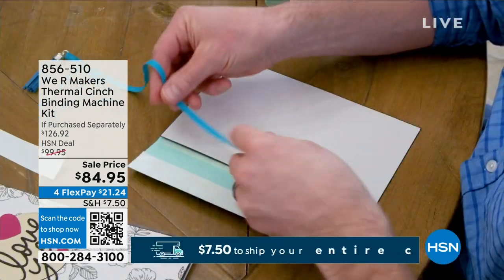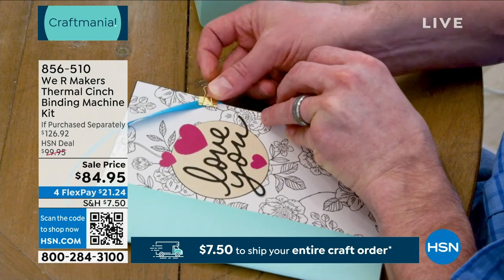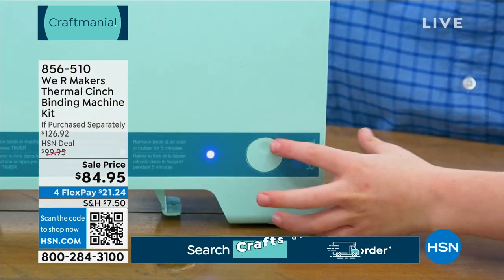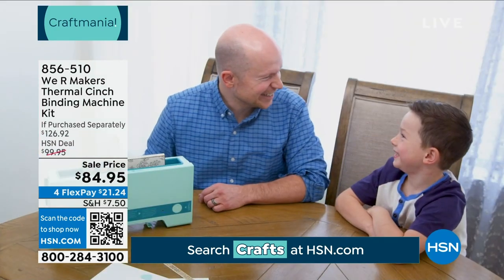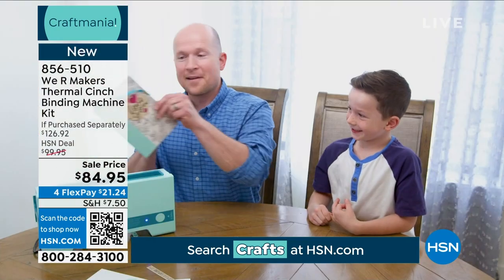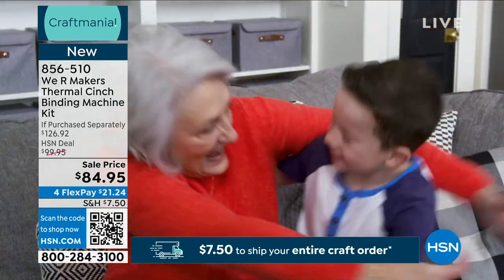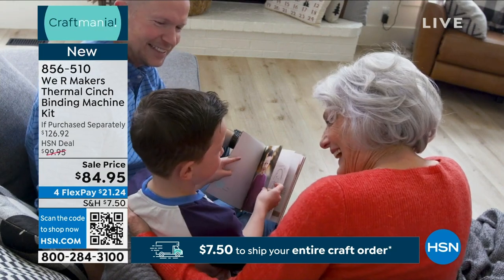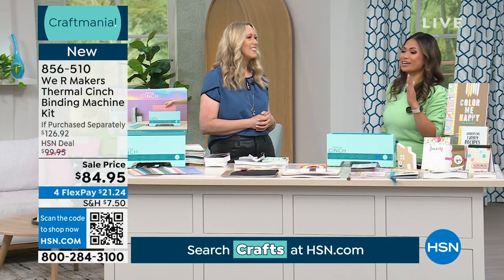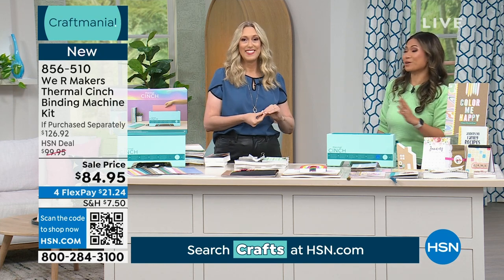I wanted to show how easy it was to take it from the box to making an item, and I literally did it within minutes. It is so user friendly, so simple. It's actually the perfect example of what We Are Makers is all about. We Are Makers started as a book-finding company and now it's all about crafting and scrapbooking and preserving those memories, which hasn't changed over the years.